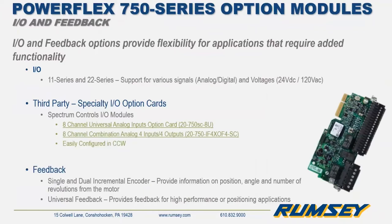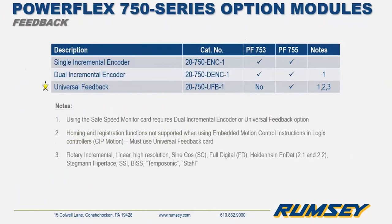IO option cards are available for adding analog and digital IO to meet your requirements. If you need 24V DC or 120V control voltage, those option cards exist and can be used simultaneously. One third-party example is Spectrum Controls, which offers analog modules configurable using Rockwell's drive configuration software CCW. The drives also have three different encoder feedback option modules. Notably, the universal feedback card — marked with a star — cannot be used with the PowerFlex 753; it's ideal for higher performance or positioning applications and must be used with the 755 drive.